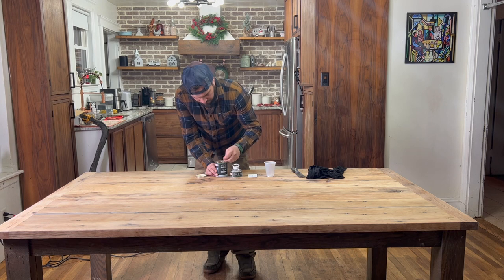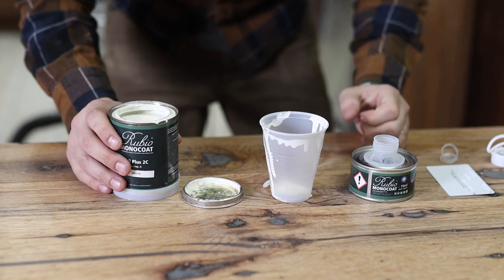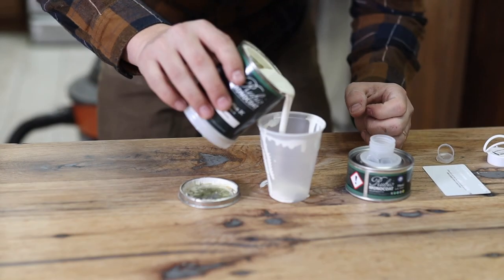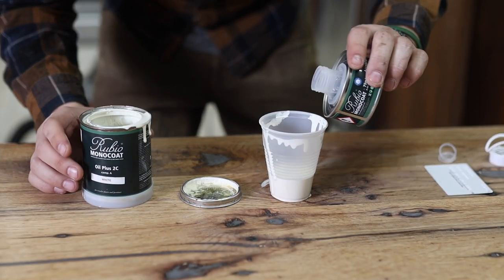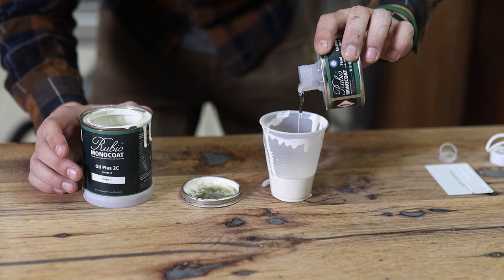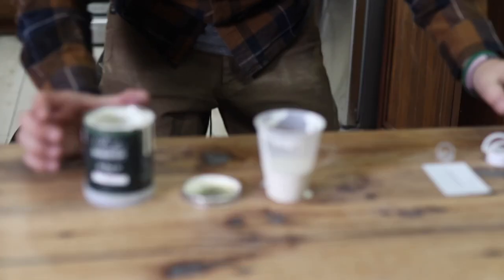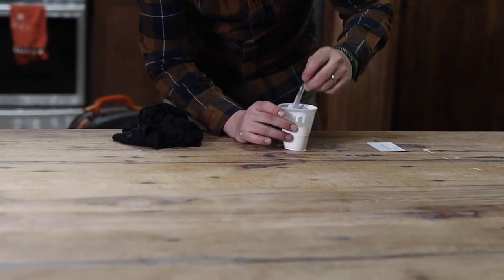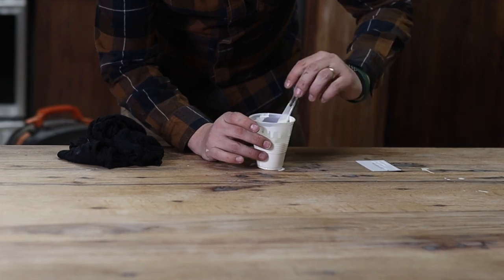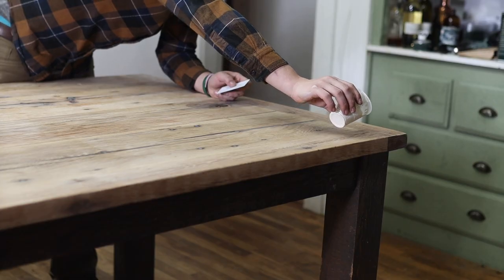With Rubio Monocoat's Oil Plus 2C, it's a very simple process. You take Part A, which is the finish itself — it can be pigmented, which is really cool because you can get a clear coat, you can get color, whites, grays, browns, all inside your finish, so you don't even have to stain beforehand. You mix this three to one: three parts A and one part B. B is just an accelerator — it's not a hardener like you get in traditional finish, so it isn't absolutely necessary.